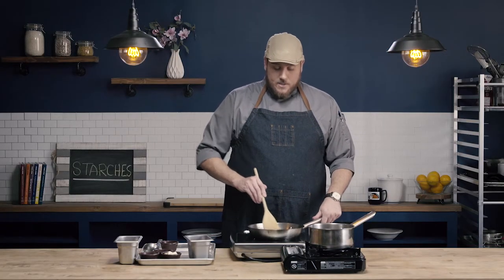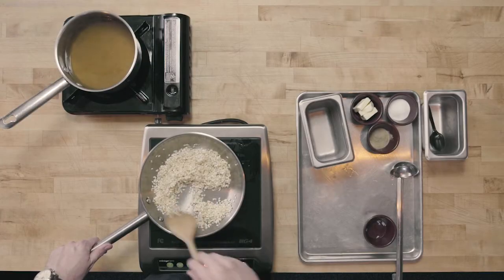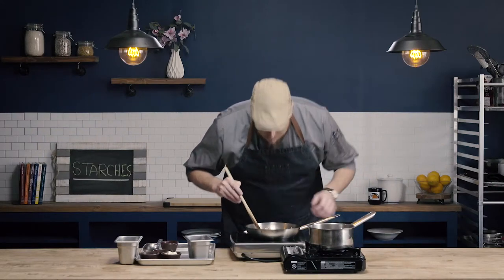I really like to use a wooden spoon for risotto — it's really easy to stir and it's probably my preferred tool. I can smell that my onions have started to cook, and I'm also starting to get just the slightest bit of toastiness from my rice. I haven't added any color; just getting that smell.